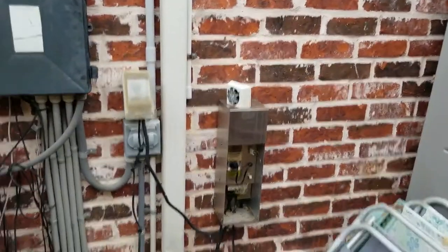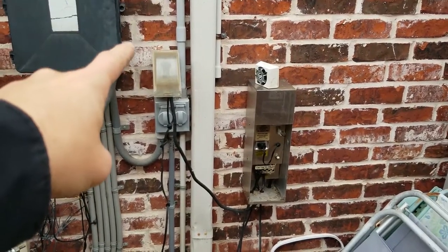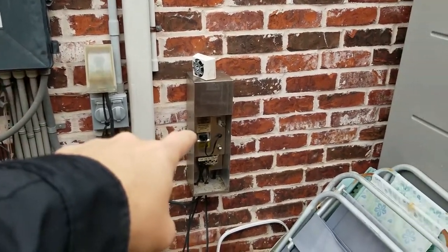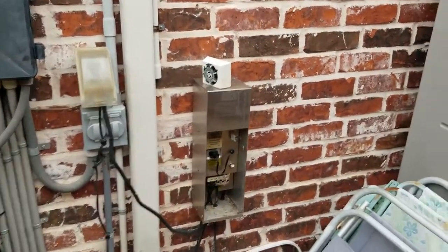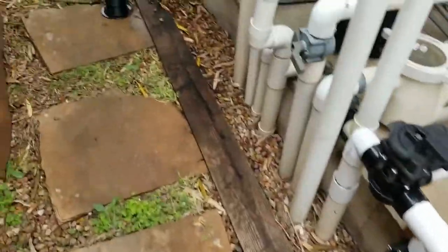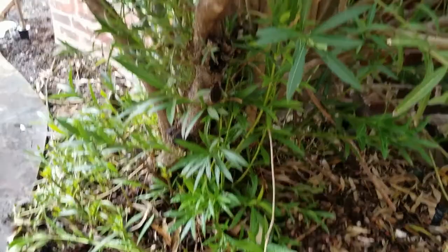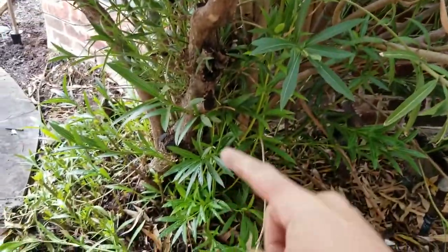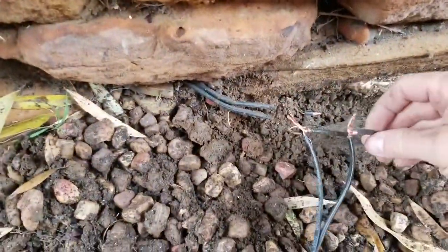So a couple of issues. One, this was tripped, so we had to make sure that power was coming from there. And then when we came here, I think the timer was bad — you can tell it's definitely an old timer. The wires went this way, and I noticed they went under this tree or bush. So what we're doing is making sure there's power, and you just put it together like this.